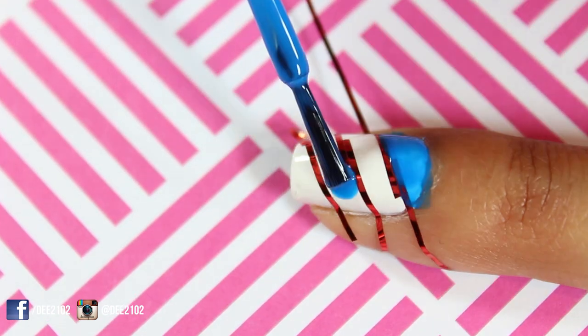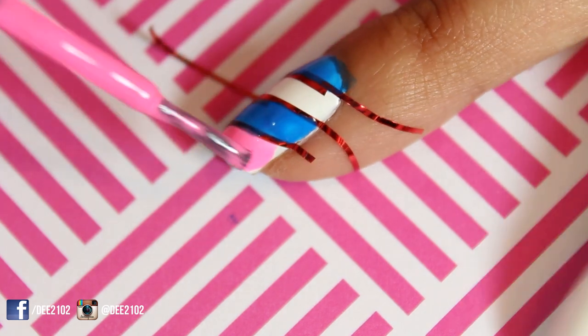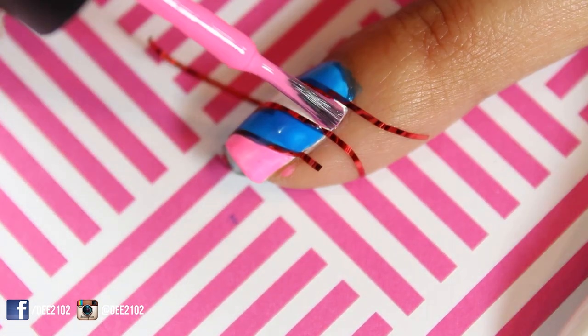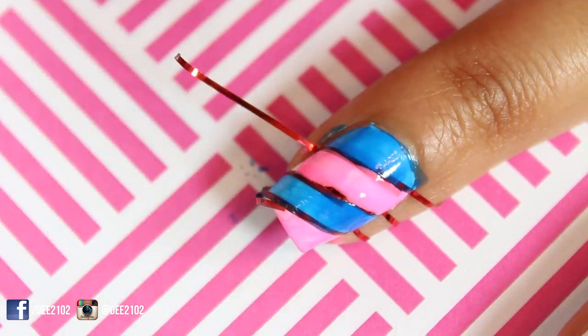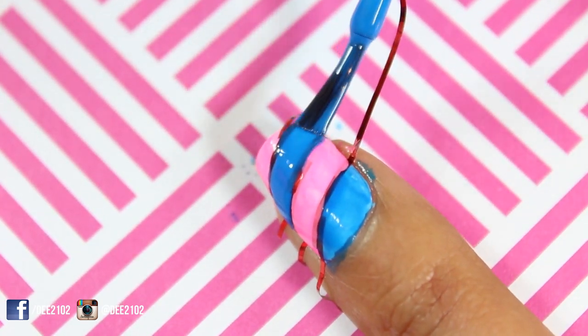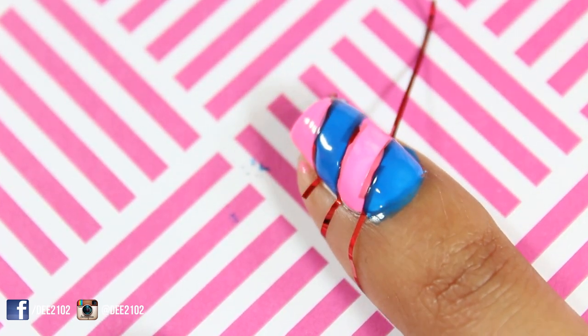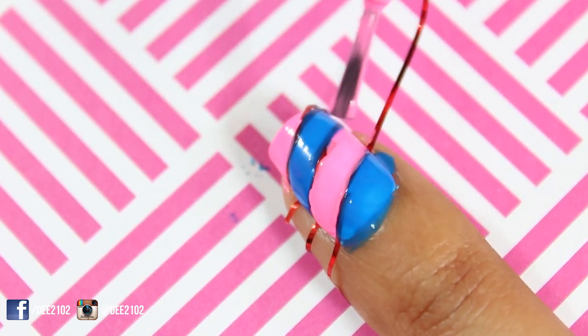If you don't have a thin brush, don't worry. Just use the brush that the nail polish comes with and don't worry about it getting all over your nail, because you can clean it up later with a q-tip and nail polish remover. I applied a second coat in order to make the nail polish opaque and even. I'm using Color Club nail polishes — the blue is Endless Summer and the pink is Modern Pink.